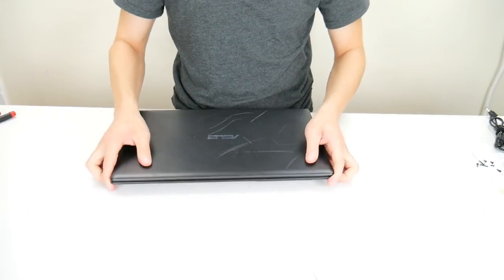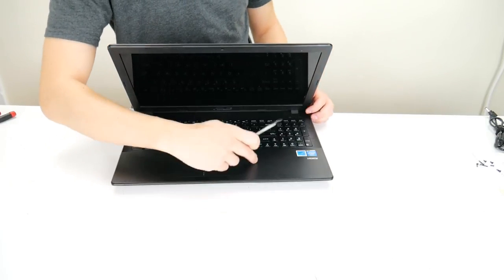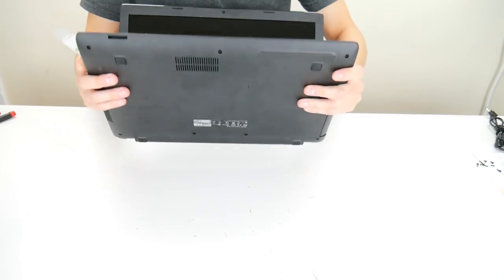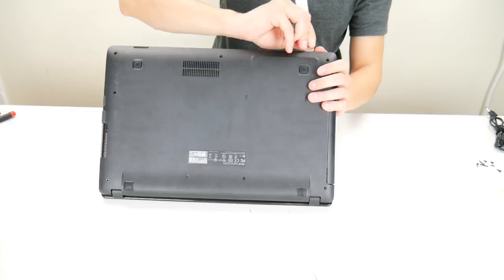Now we're going to take a small flat metal pry tool and go along the seam of your palm rest and your bottom case to pry that seam apart. Go nice and slow and be gentle — don't overpower it because you definitely can muscle it off, but you can break it.